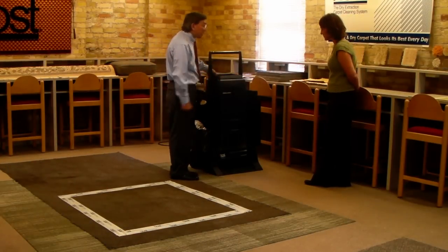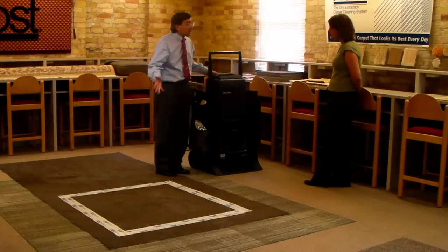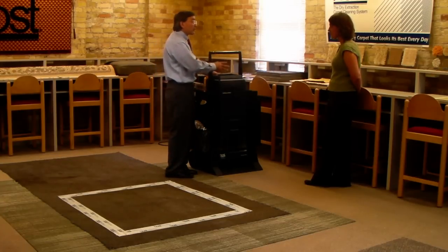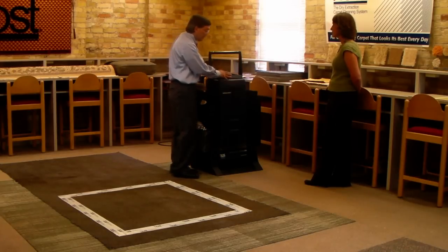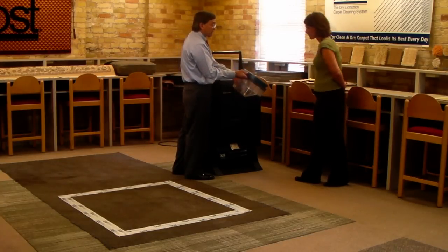Hello, Kerry. This is the machine that we were discussing earlier that we're going to actually do the test cleaning with. Some of the features of the machine: number one, it is a vacuum, it's a pile lifter, and it's a cleaning machine. As we do the vacuuming, the dirt will actually be collected here in the dirt cup.